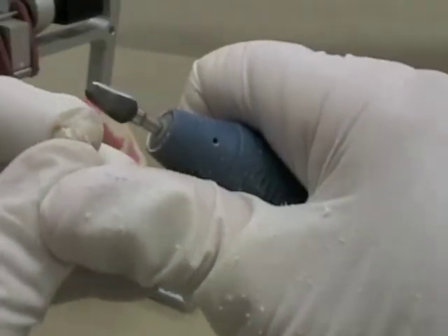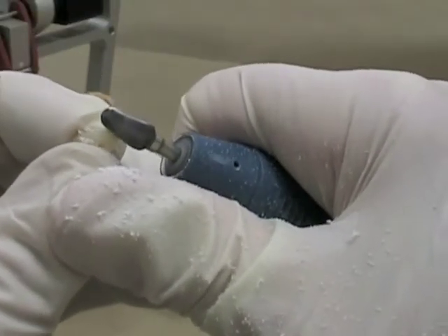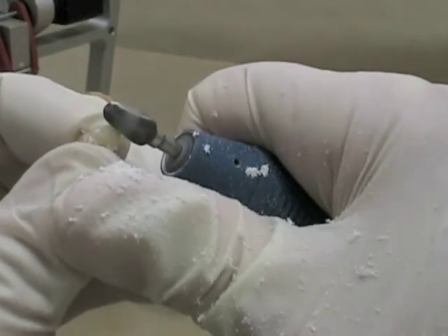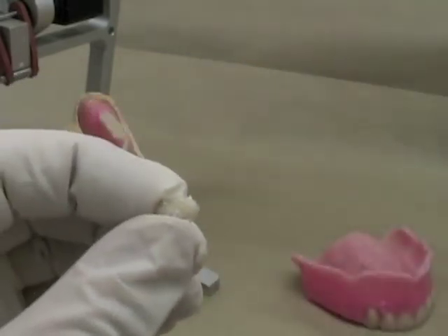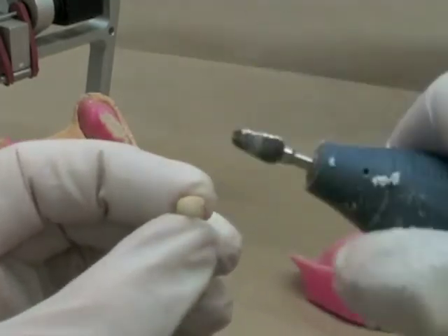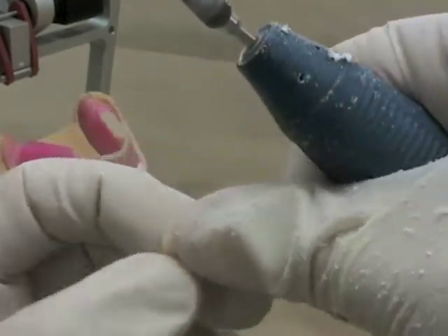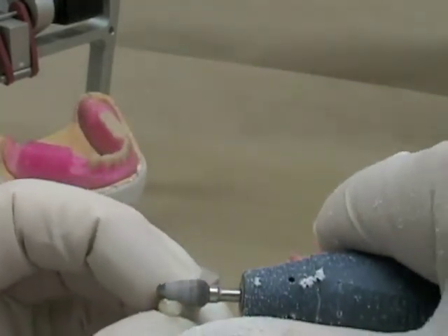As you're seeing here, when you're adjusting denture teeth, make sure to keep your gloved fingers away from the burr. I'm going to be moving around so I keep that nice roundness to the cervical portion of the tooth. I'm also going to thin it out a little bit from the lingual surface of the tooth so I can tuck that in a little bit closer to the record base.